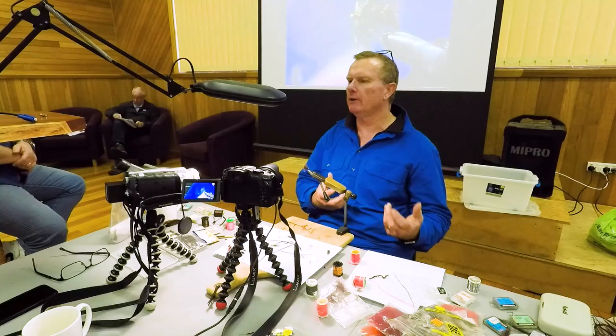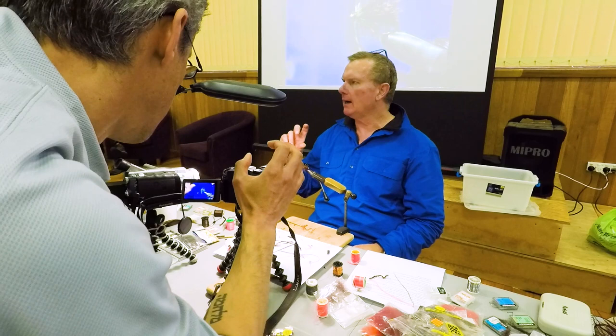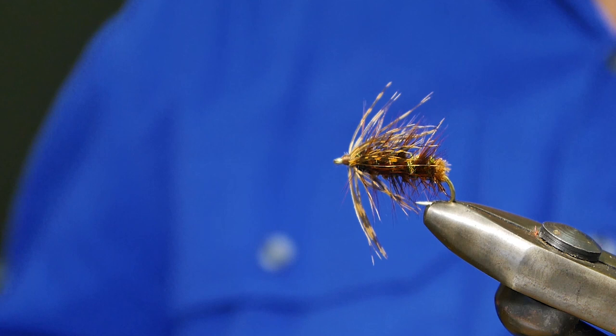So that's my version of the brown woolly worm. I like the little contrast that the peacock gives through it. You can tie the peacock on its own through it, but after a couple of fish it just breaks and falls away. But if you twist it around the copper, it gives it a little bit more longevity.